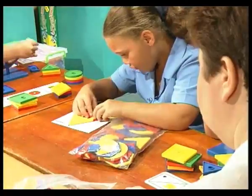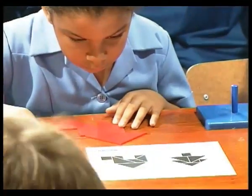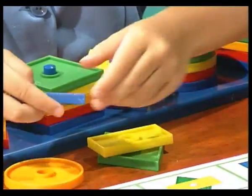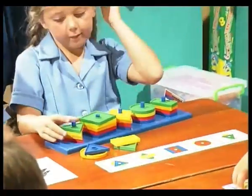I think it goes like this. Have a good look, Amy. What do you see? Have a very good look. Candice, take them all off and then you place them back on the pegs. You do it like this.